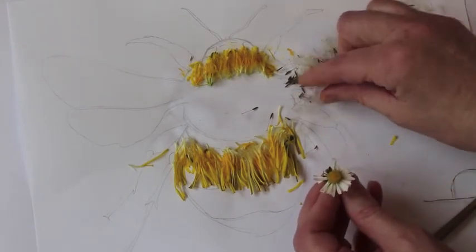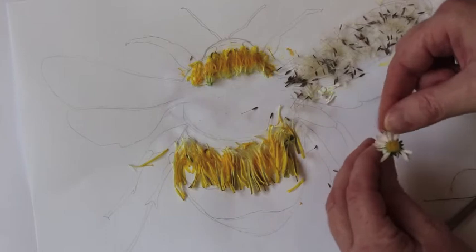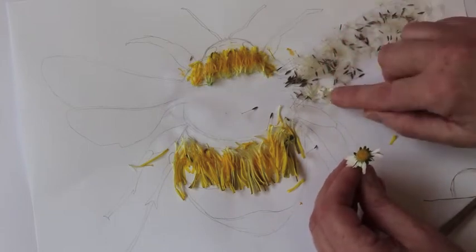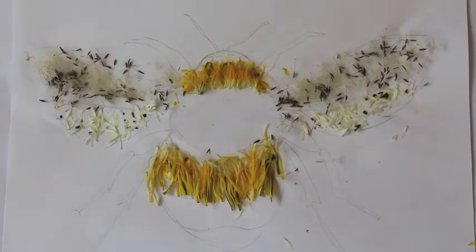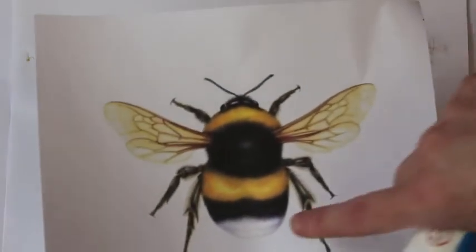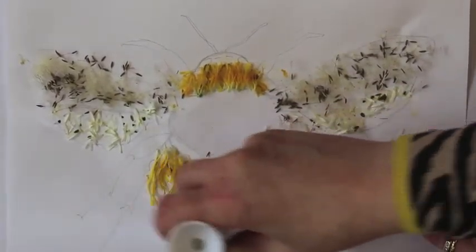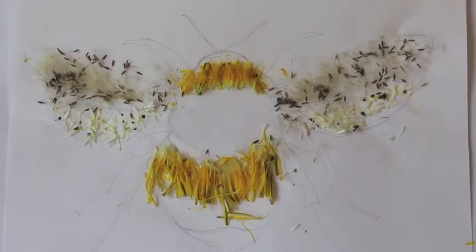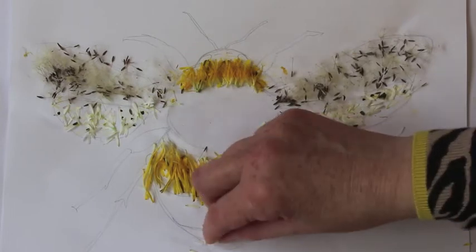So now I'm just going to use the daisy petals to do this technique to both wings. Our bumblebee that we're doing right now has a little fluffy white bum, so we're going to use the daisy flower to put in a little white bum. Again, just pull off the petals and stick it down.